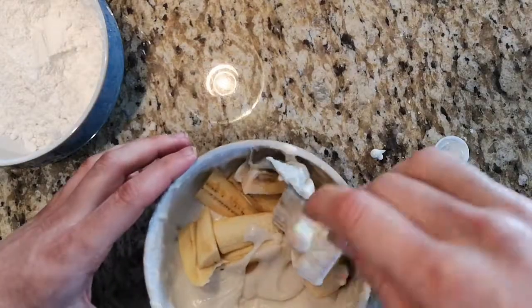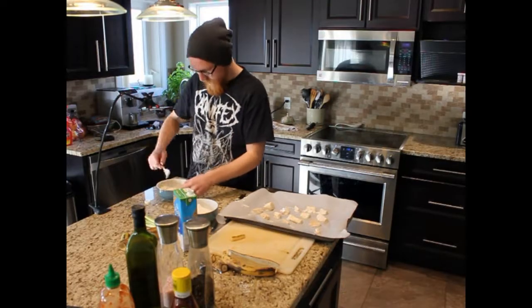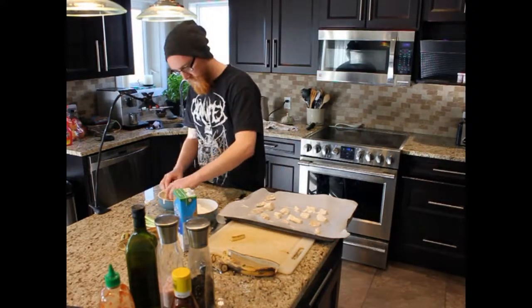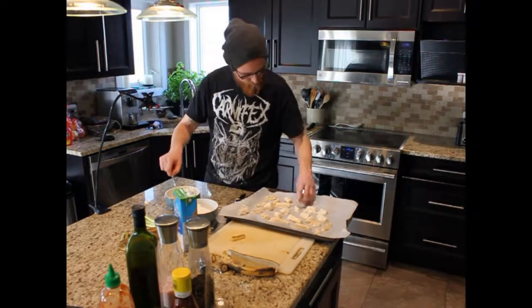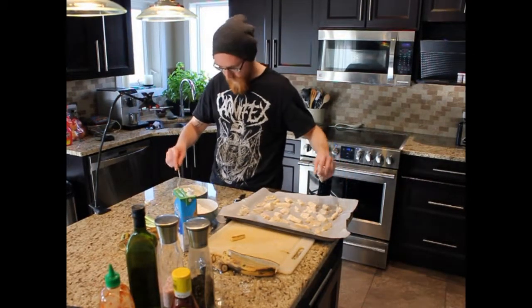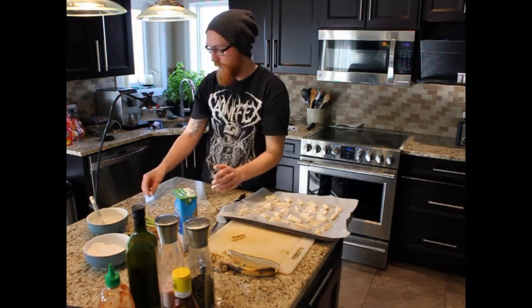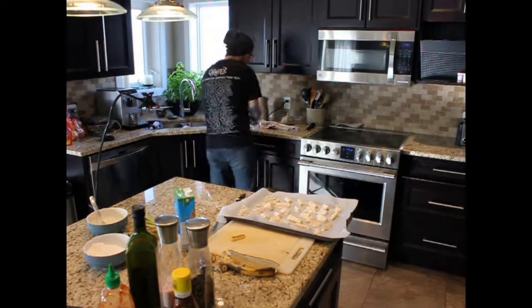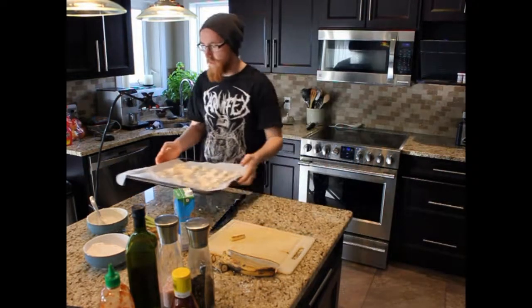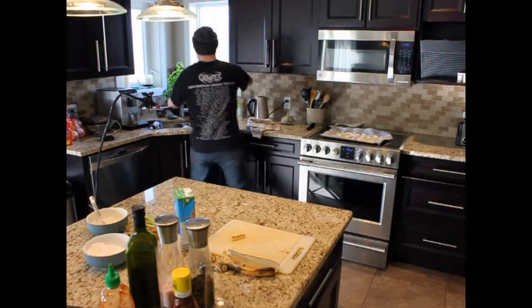Now these ones all get the same treatment. We are done with that — we can put the lid back on. This is what that looks like. Put it over here until the oven is done being hot, and I'm going to wash off my knife.